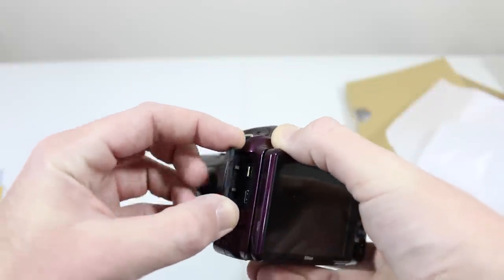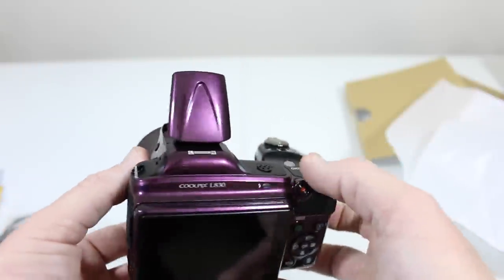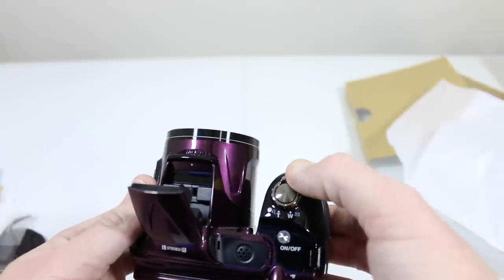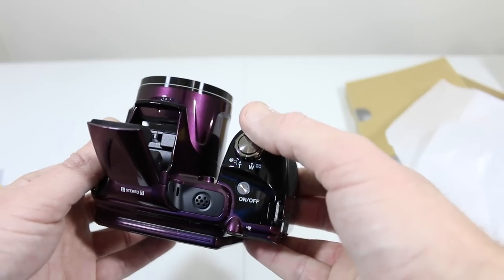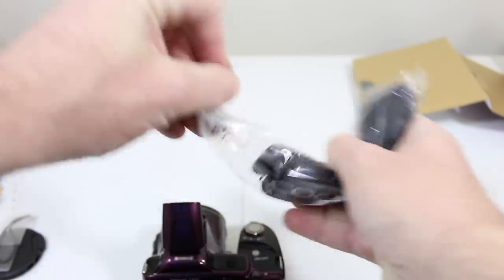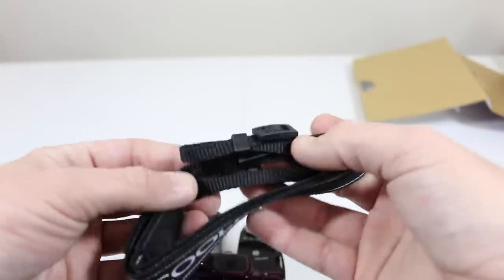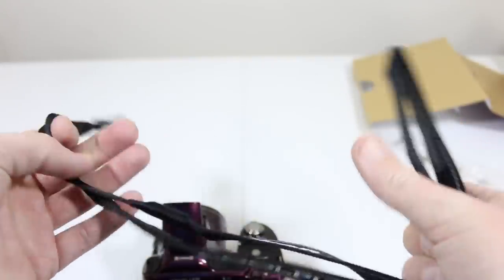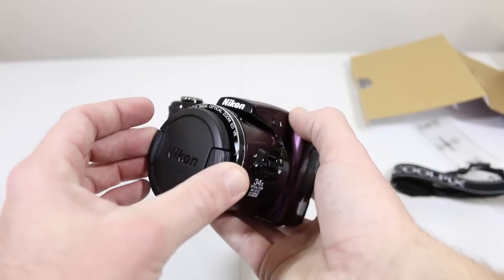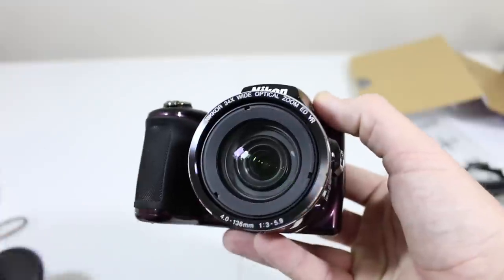The 3-inch LCD screen features 921,000 dots, so it's a pretty impressive display. There's a pop-up flash and a built-in microphone, and this supports full 1080p video with the push of a button. You've got 34x optical and 68x dynamic fine zoom. The neck strap is easy to attach — a lot of people use those. The lens cap is a real nice feature to keep that lens protected when you're not shooting.